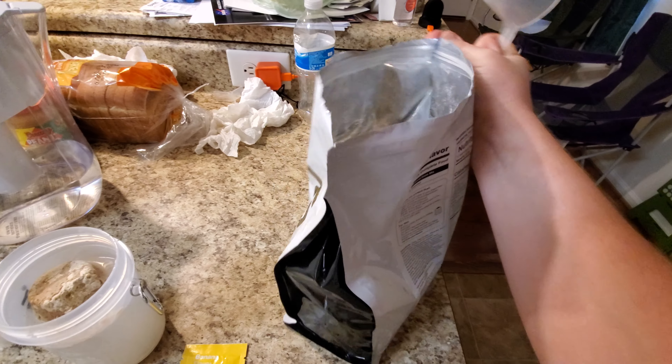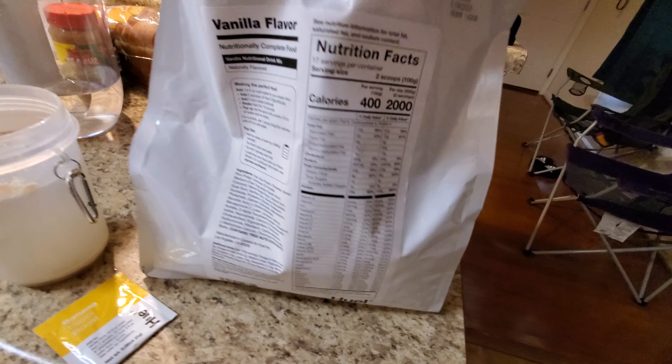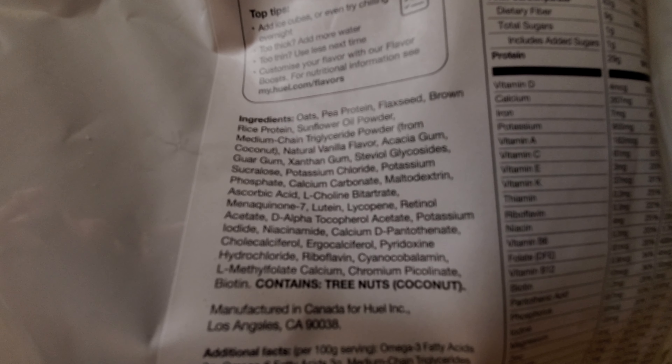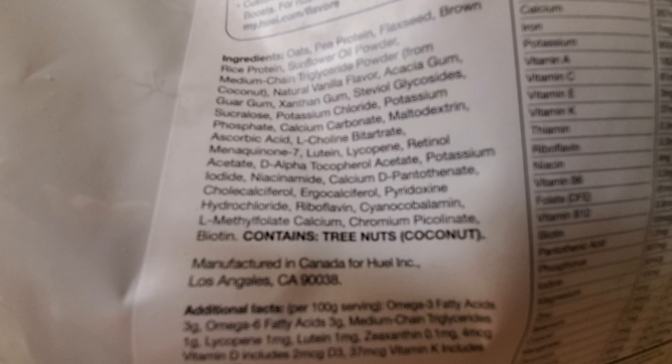Just to do a little more in-depth description of what's in it — I kind of just showed the camera pretty quickly last time. Here's some of the ingredients, I'm going to zoom in a little bit. As you can see: oats, pea protein, flaxseed, brown rice protein, sunflower oil, gum powder, coconut, potassium, phosphate, and some other different ones that are hard to pronounce.